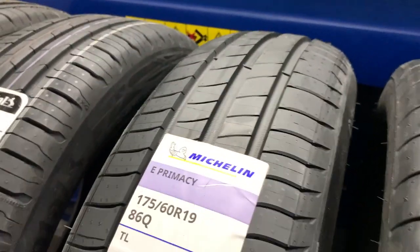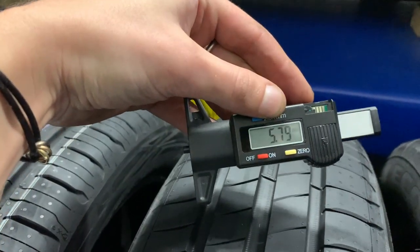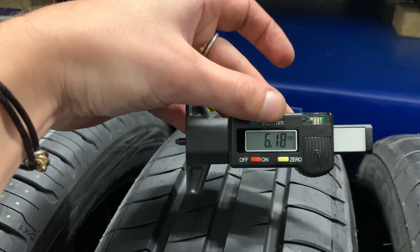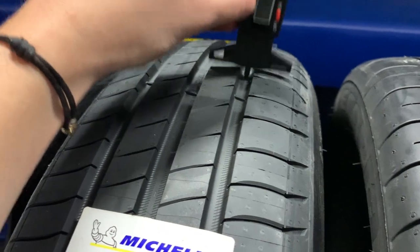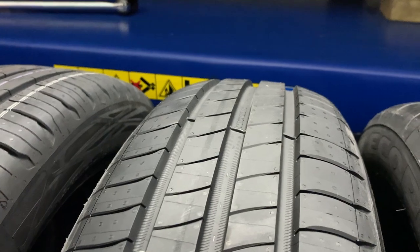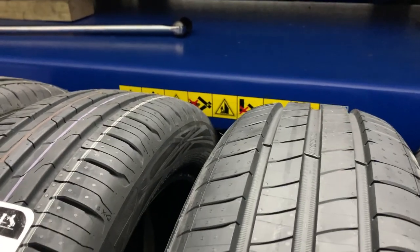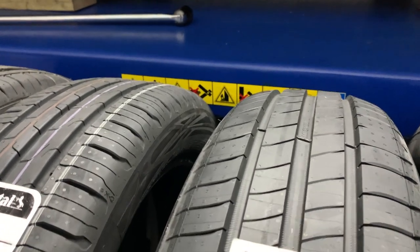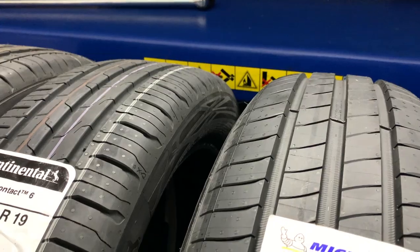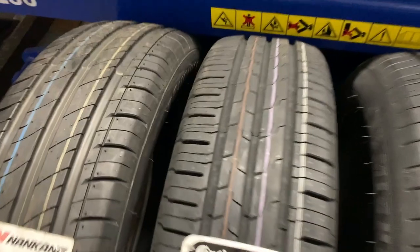Looking at the Michelin, starting from the inside: 5.79, 6.18, 5.86. So quite an improvement there — you're going to get more life out of that. I'm not giving an opinion on these, I'm purely just giving you the treads and the facts, and we'll actually look at which one performs better in a future video that hopefully we all get around to doing.